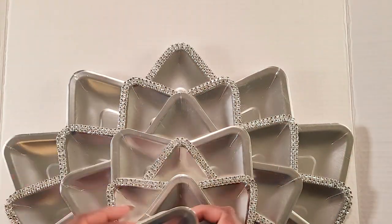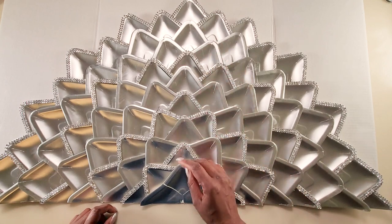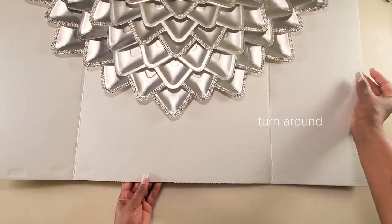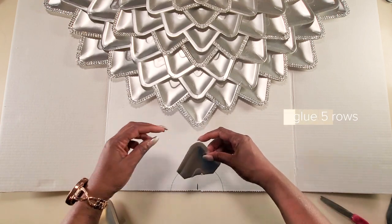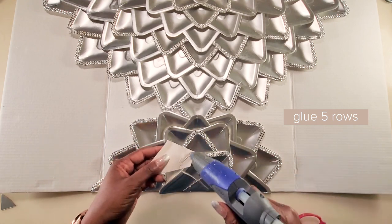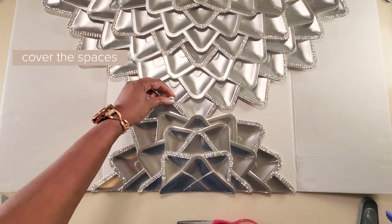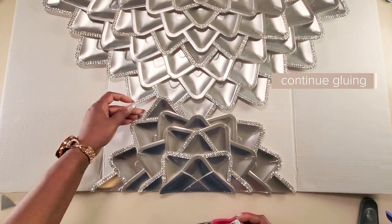I'll continue gluing on the pieces and then I'll come back. When I got to the end of my poster board, I had nine rows altogether, so if you are using something other than a poster board, that's how many rows I did. You could make yours as tall or as short as you want. Then I turned it on the other side, measured to get the halfway point again, and glued on five rows going in that direction. When you start putting the pieces to the top, try your best to cover up all the spaces between the top and the bottom, fitting the pieces in so they sit in a really nice way.